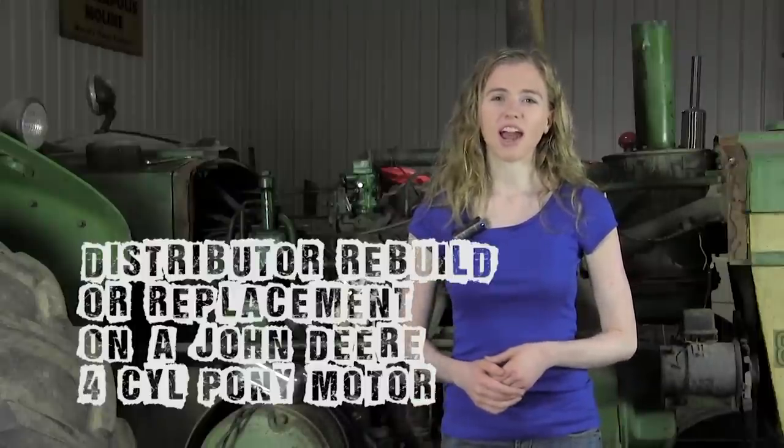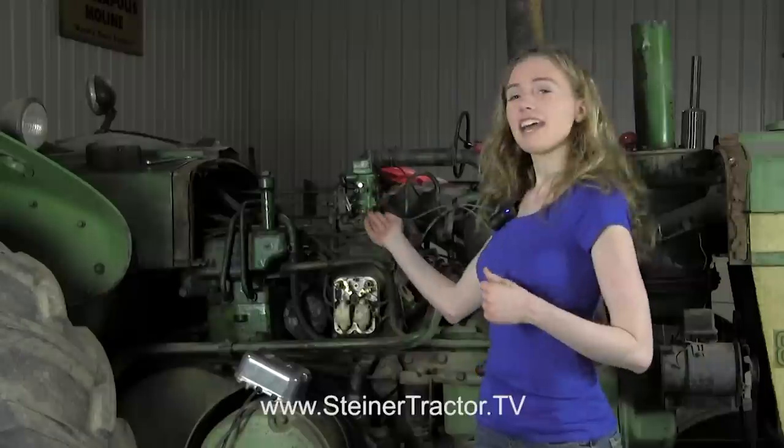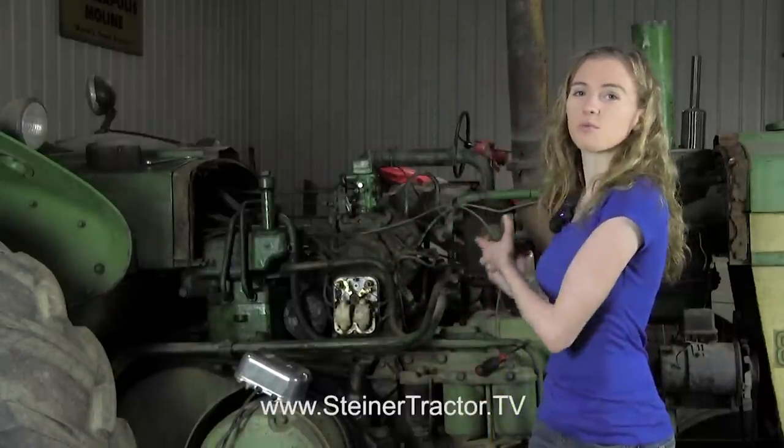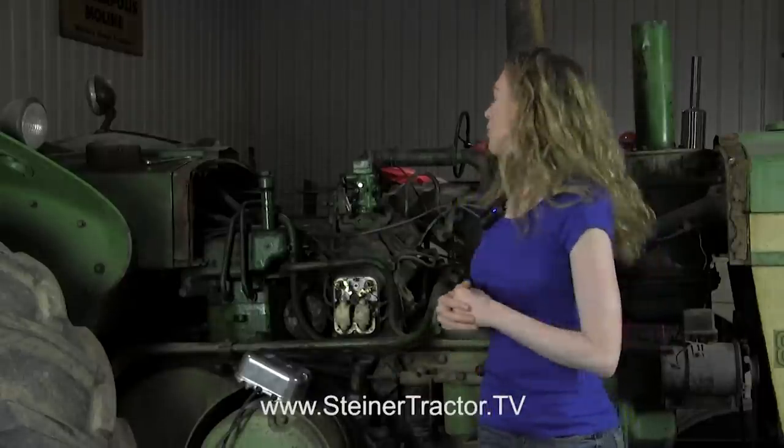Let's talk about the pony start motor on your John Deere tractor. John Deere diesel tractors had a smaller gas engine that would start first, which would then get the big diesel motor running. There are lots of problems with the pony motor. Your pony motor may just need a tune-up — it might need the carburetor cleaned and new spark plugs. If that's the problem on your tractor, we have a separate tutorial covering the tune-up and carburetor. In this video, we'll talk about electrical issues on the pony motors.